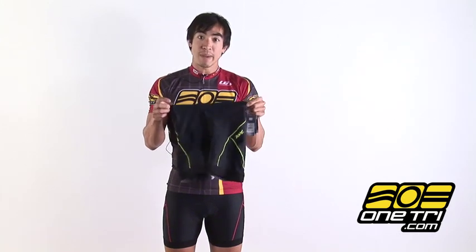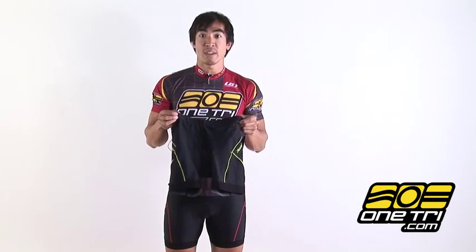It's one of Zoot's best-selling tri shorts from 2009 and it's back here in 2010. It's comfortable, high-performing and it's affordable, so you can learn more about that at OneTry.com.